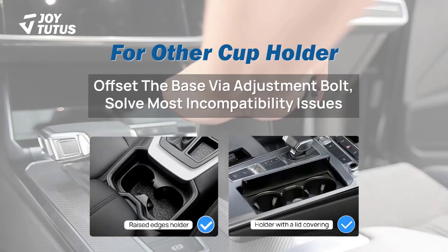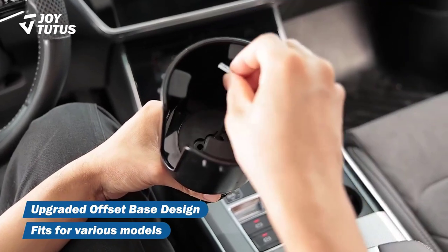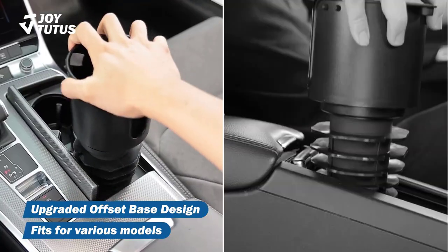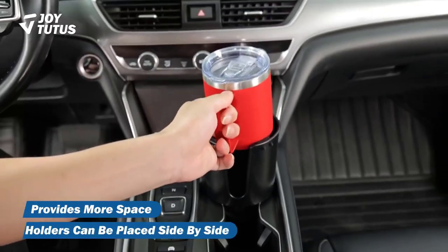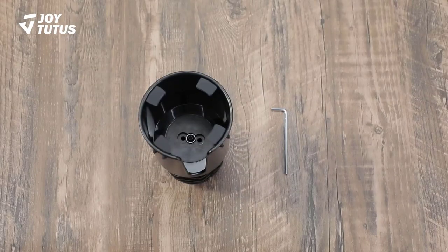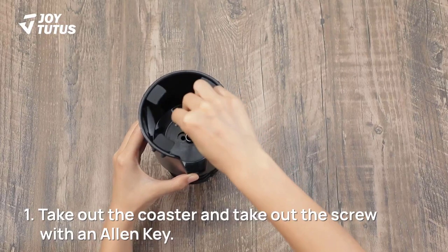It features an innovative offset long base design, ensuring a seamless fit in any car cup holder. Whether you have a small compact car or a spacious SUV, this cup holder expander will effortlessly accommodate your beverage of choice. It is designed to fit cup holders with a diameter of 2.75 to 3.25 inches, so no more struggling to find the right size for your favorite drink or oversized bottle.